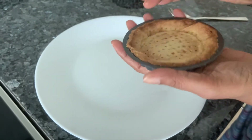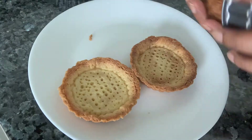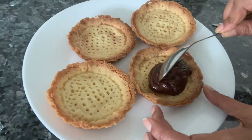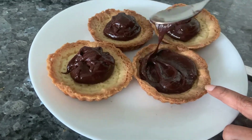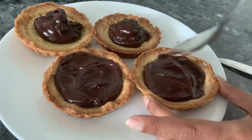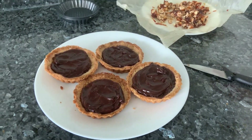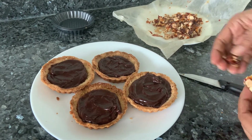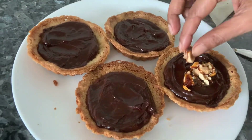Our tarts have cooled. Let's unmold them — they're beautifully baked. Now take the chocolate ganache we made and just pour it in. After adding the ganache, just swirl it a bit. If you have a piping bag, you can pipe it also. I've caramelized some hazelnuts — pralines — and I'm going to use these to decorate. This is totally up to you. You can use sprinkles, you don't have to use hazelnuts — anything works.